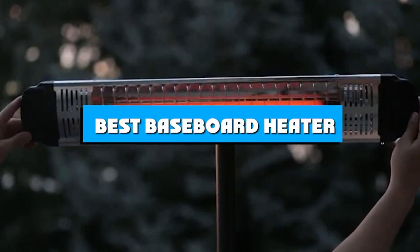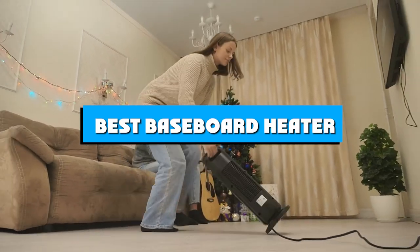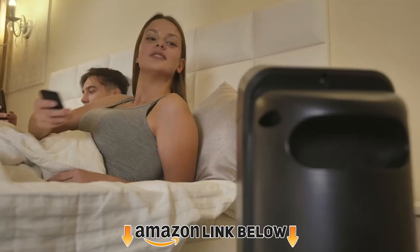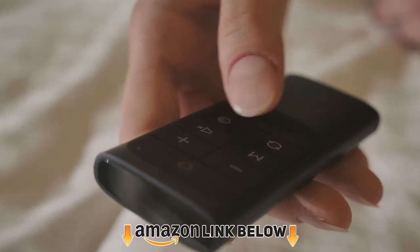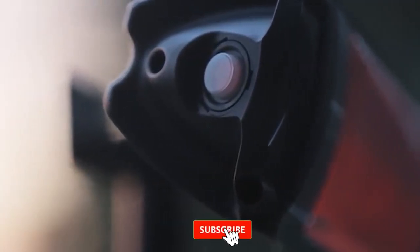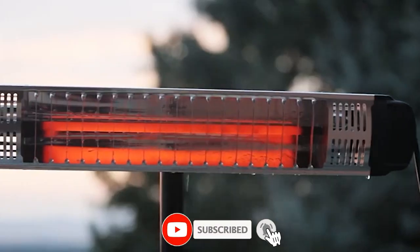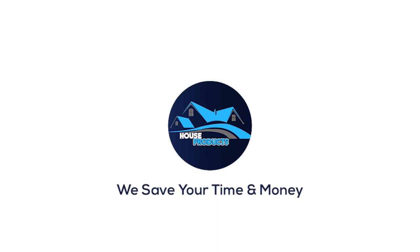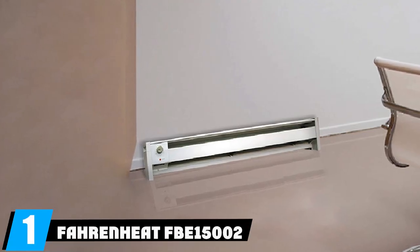If you're looking for the best baseboard heater, here's a list you must see. We made this list based on our personal preference and sorted it based on features, prices, quality, durability, reputation of the manufacturers, and customer feedback. We've also included options for every type of customer, so let's get started.